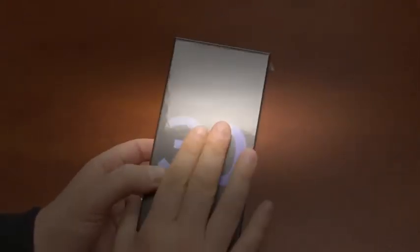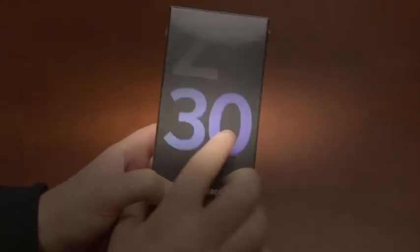Here is the Z30 box, looking very similar to the unlocked Z10 that we saw before it. I want to thank our friends at Negri Electronics for hooking us up with this device. Be sure to check them out for all of your unlocked phone and tablet needs — they're even selling cameras and lenses now.